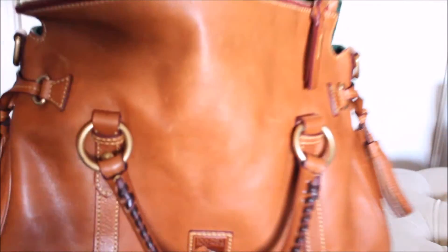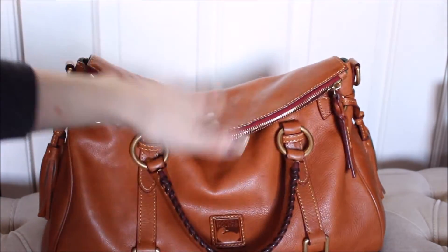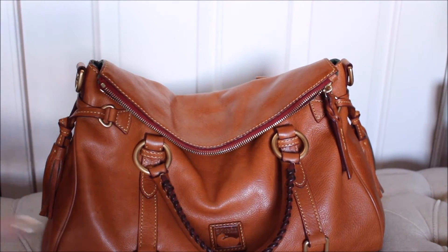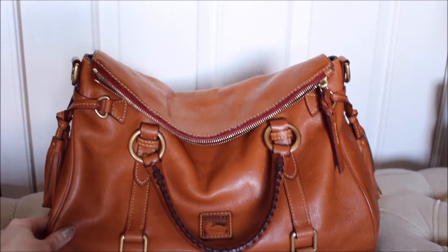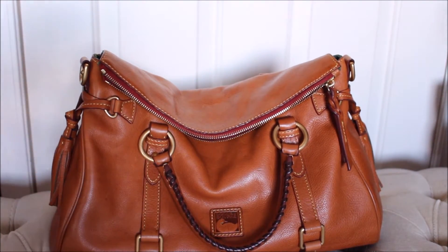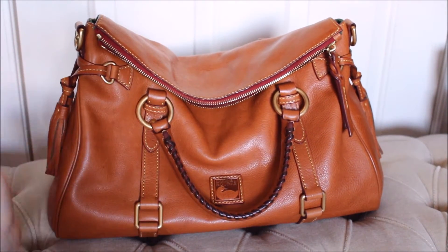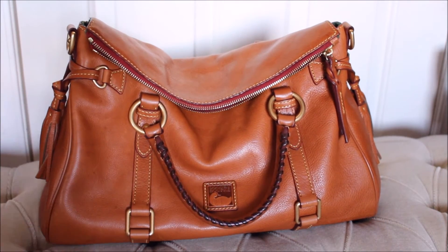The inside of the bag is just pristine in there. I mean, if you put stuff in your bag that leaks or stains, or carry pressed powder that can explode, I can see how the inside could get dirty. But I don't keep any of that kind of stuff in my bag — I might bring blotting paper, but that's it.